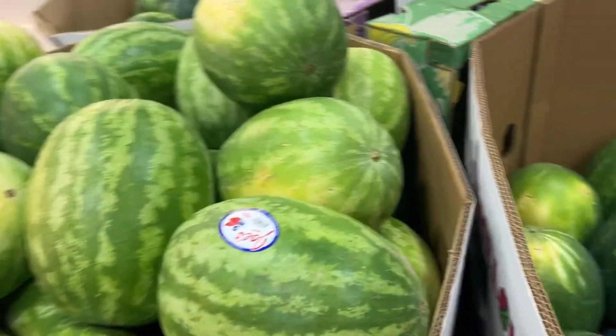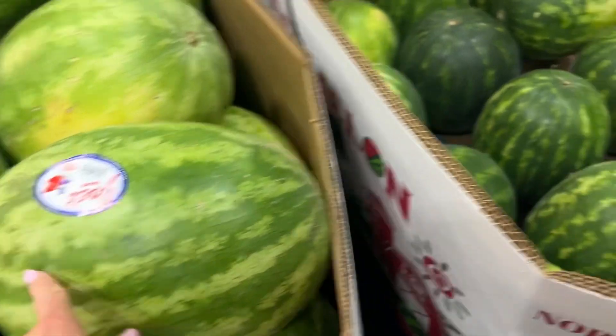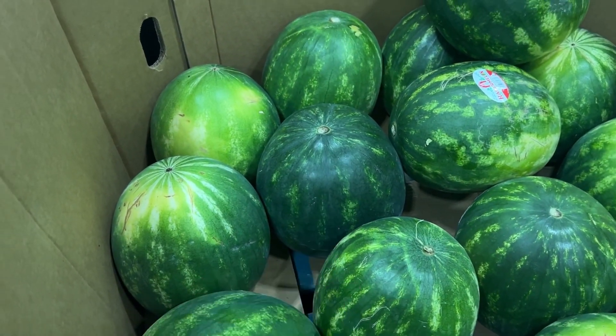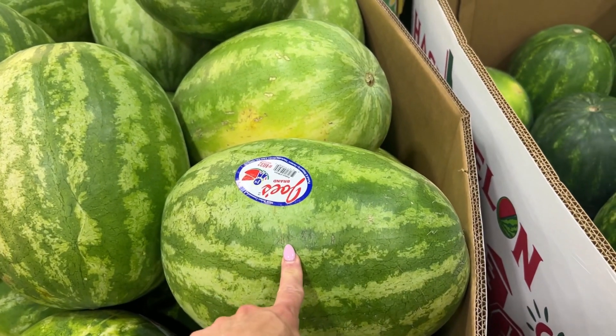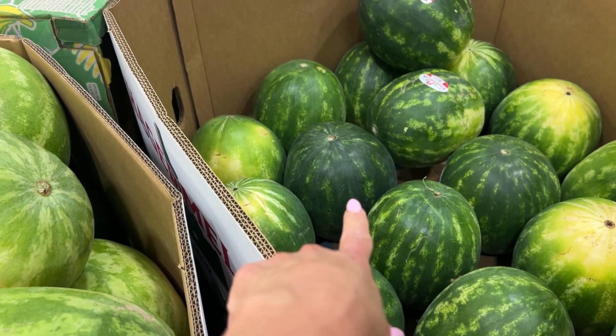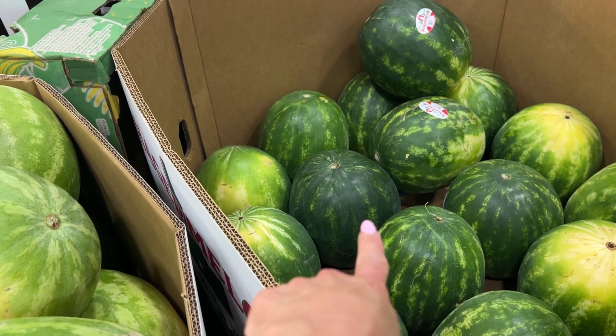Do you see this? It's the lighter color versus that dark one right there. The lighter ones are females, and that means they're sweeter. The dark ones are males — they're not as sweet as the females.